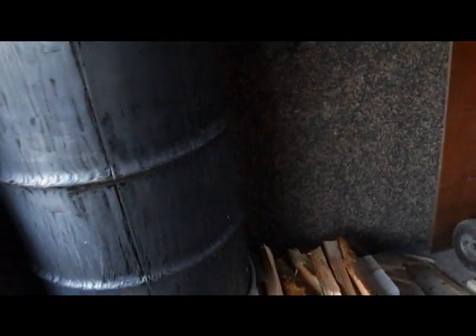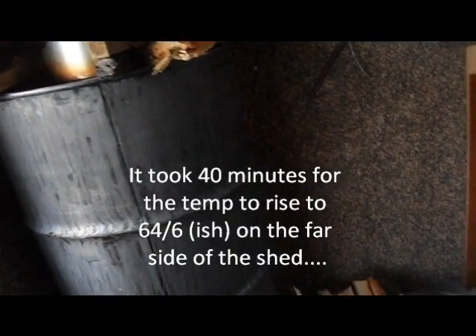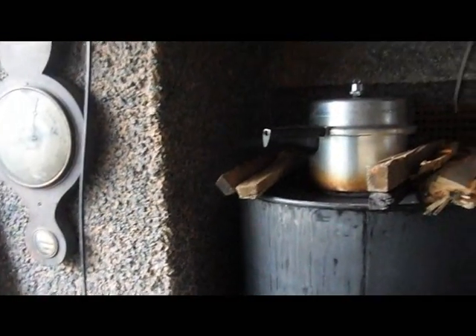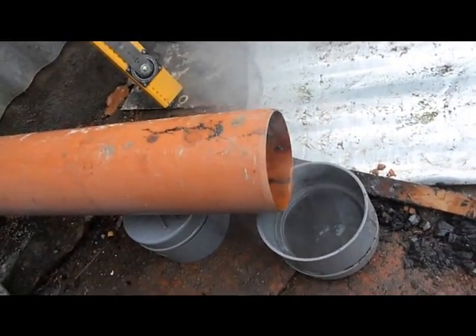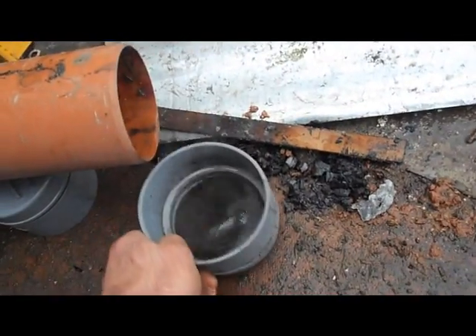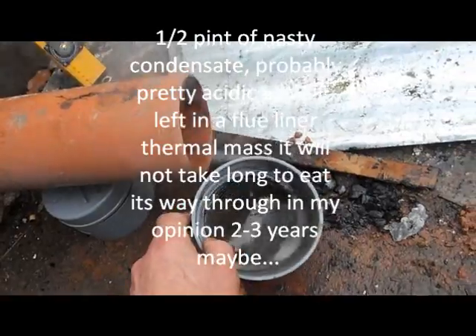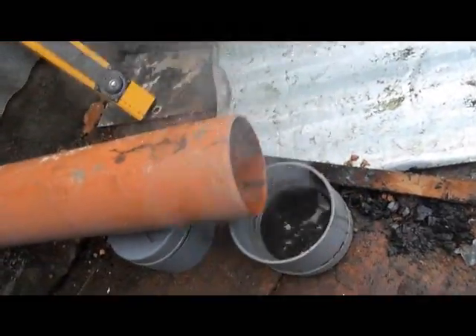Back again later — as the condensate, as you can see, that's about 20 minutes worth. So you're getting a significant amount of condensate.